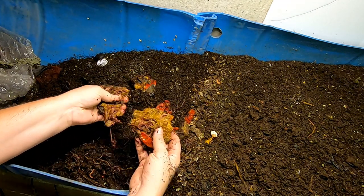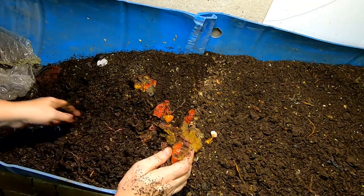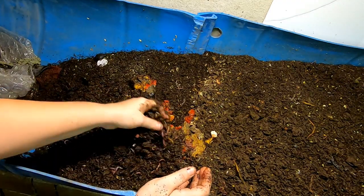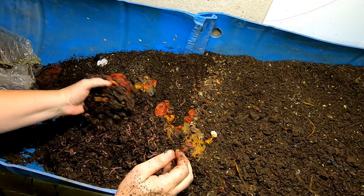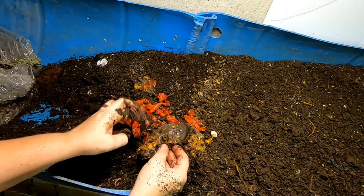I'm not sure what that is — it's fibrous, whatever it is. I know that touching Thai scorpion peppers with my bare hands is a bad idea, but the worms seem to be just fine with it.